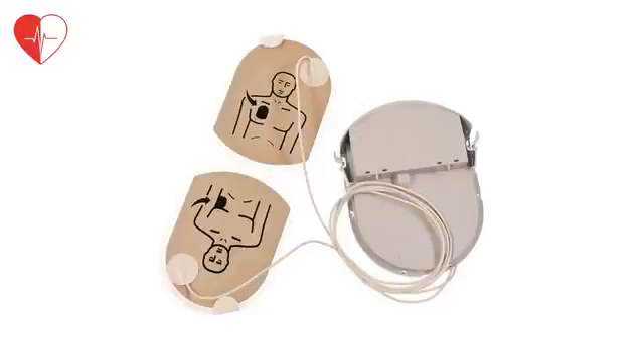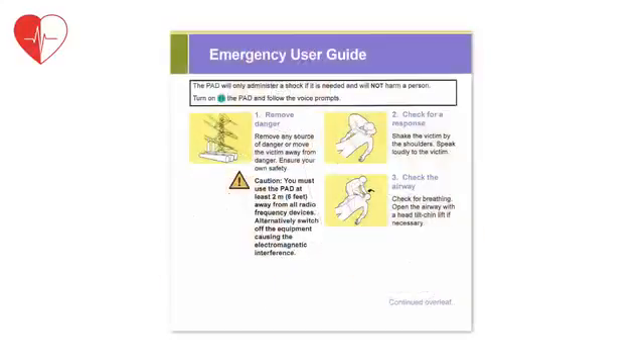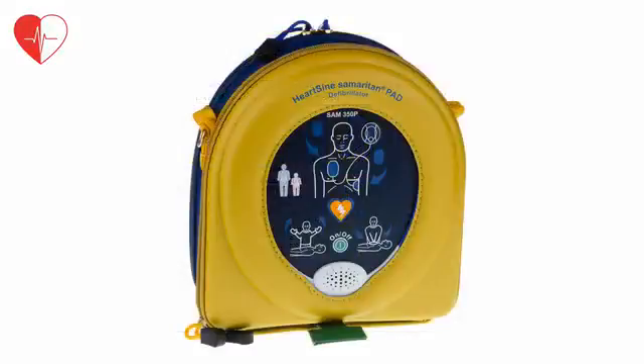HeartSign Samaritan PAD 350p defib units are compact, semi-automatic AEDs that provide easy to follow guidance. As standard they are supplied with one combined electro pad and battery pack called a pad pack, a quick reference guide and a soft carry case for protection.